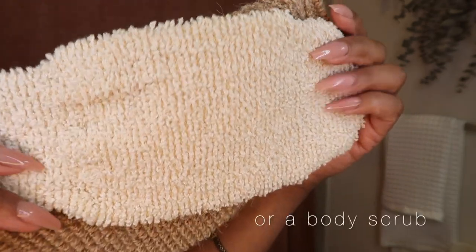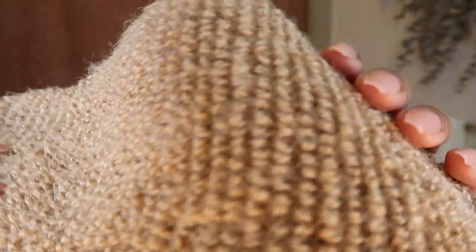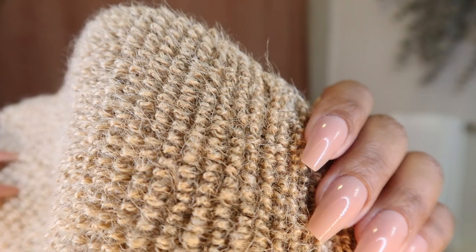The second form of exfoliation is using exfoliating gloves to cleanse your body while you're in the shower. These are one of my favorite pairs from Amazon. I love the color of them, I love the way they feel — they're not too rough but not too soft, so they don't feel like they're not doing anything. I'll link these down below as well.